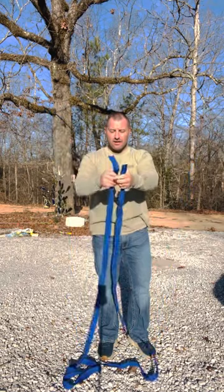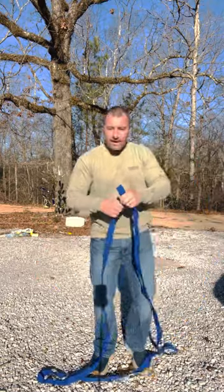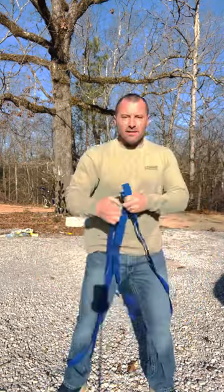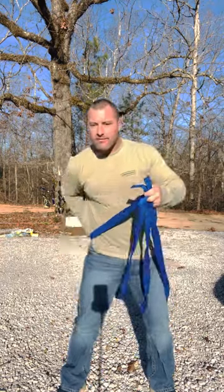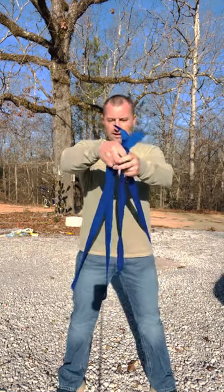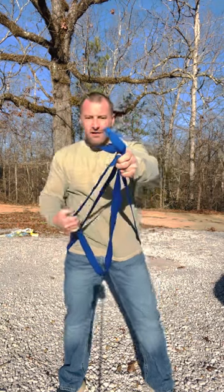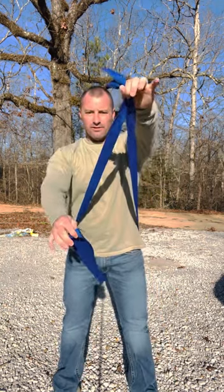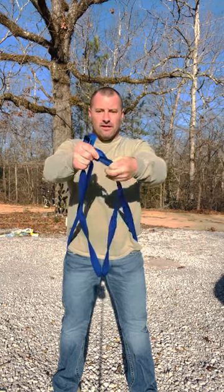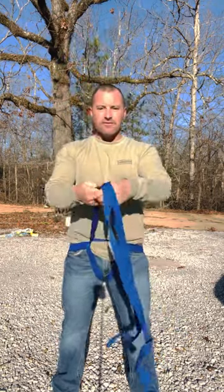The ends are not tied together. You put them together like that and find the center. You lay it on the ground, step over it, reach down and pull your center up through your legs. Like I say, it's very similar to the hasty harness but this is a swiss seat. Once you get your loop through your legs and your two ends, you bring your two ends through the loop that you just made — just like that — and you can let it go. It makes you a little seat.